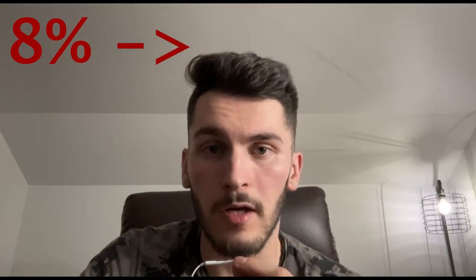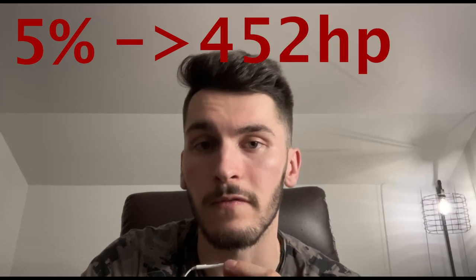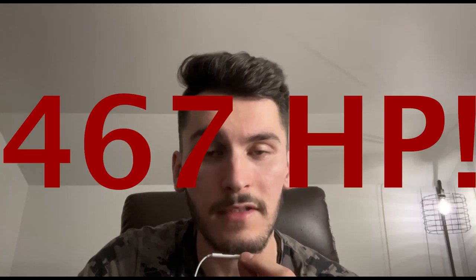Assuming this Corvette is running an LS2 engine, and we want to cut ourselves under so that anyone replicating this build might see even higher numbers — we're going to assume the camshaft adds an 8% power gain, which would bring our stock 400 horsepower up to 432 horsepower. Then with the heads, a safe 5% power increase would push our number up to 452 horsepower. With the intake and exhaust, it can vary anywhere from 2 to 50 horsepower, so I'll just add 15 horsepower. This puts the Corvette's horsepower after all power mods to a total of 467 horsepower.